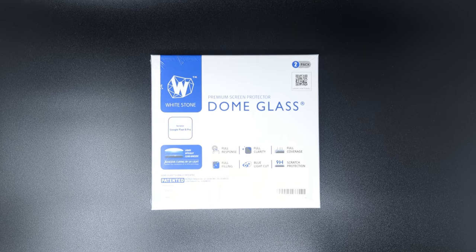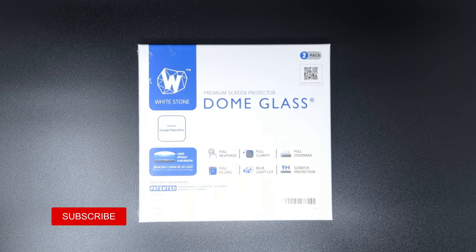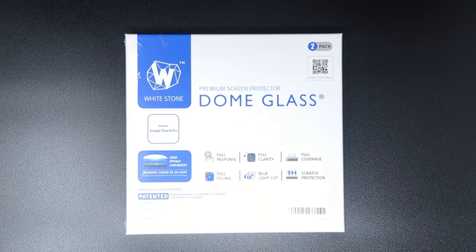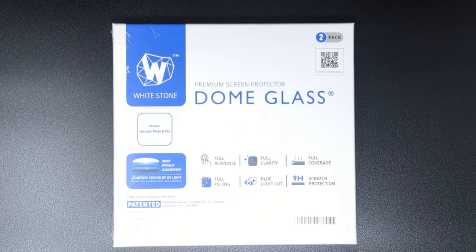Hey there and welcome back to my YouTube channel. New phones can be expensive and the Pixel 8 Pro is no exception, so we all want to protect our investment either with insurance, a backup device, or by preventative means.